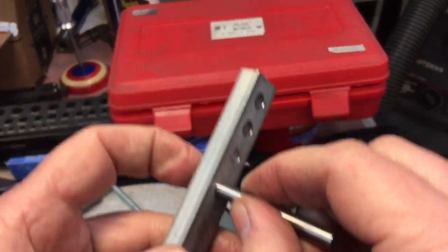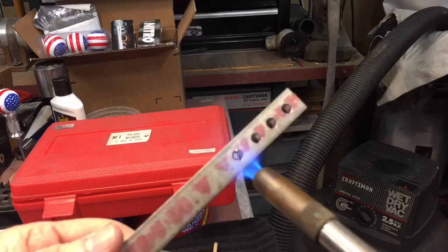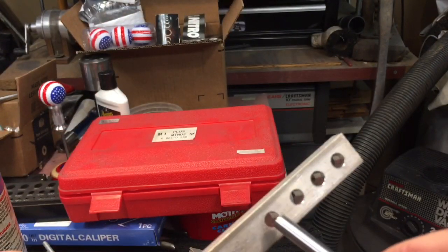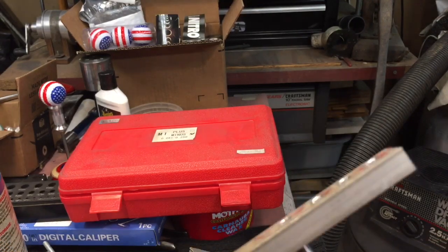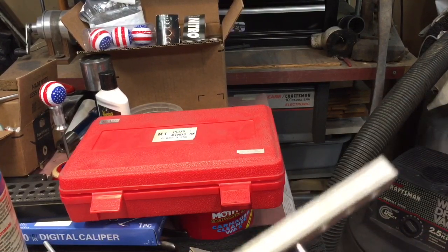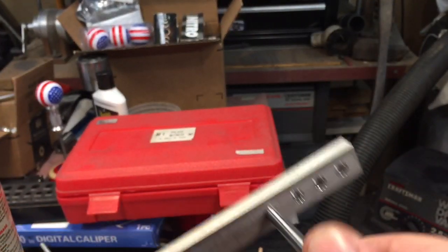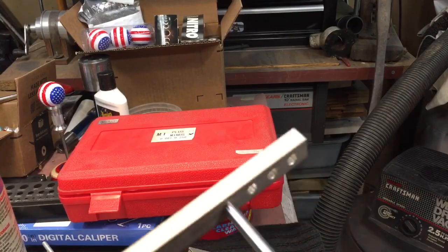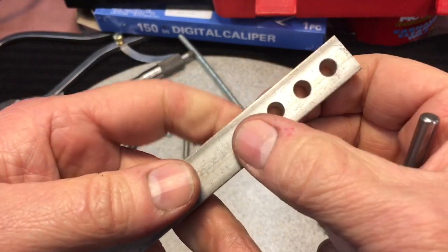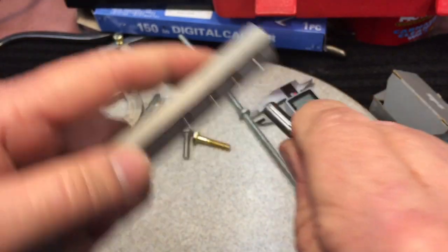I could warm the hole up and the pin might go in. We warmed it up with a torch — watch this — and there, I got it to go in. Now as this cools down, you have to work very quickly. As it cools down it is now a press fit, and the only way to get it out is to heat it up again because it is really in there. Once it's cooled back to room temperature, the 250-thousandths pin will not fit again. It only fits in the holes drilled with the oversized drill.